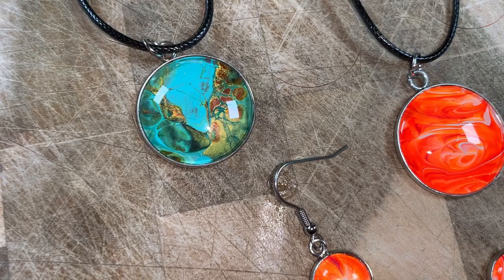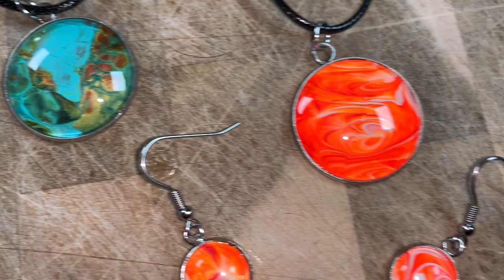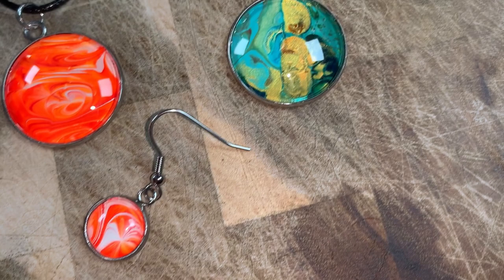Here are the necklaces and earrings that I created. As you can see, the shimmer and shine that the Diamond Glaze brings out in them is just amazing. If you want to watch another video just like this, click the screen right now and I'll see you there.